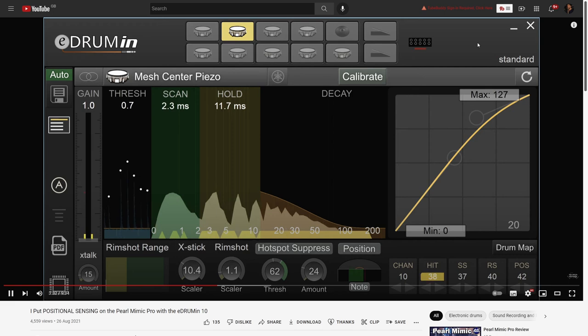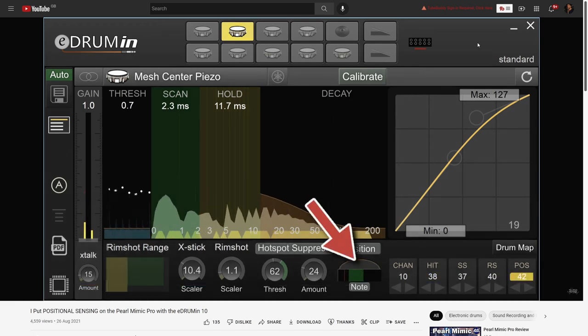I did make a video last year where I forced positional sensing using an e-drum in. Now I don't have to do that, and it being a native feature is far more natural than that solution ever was.